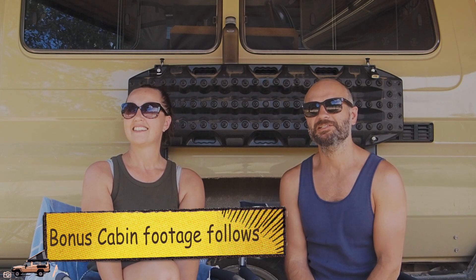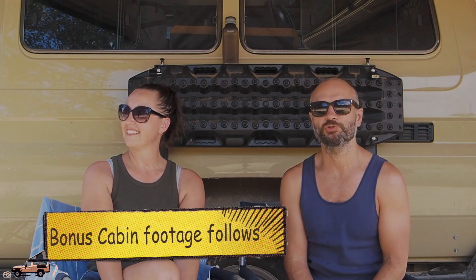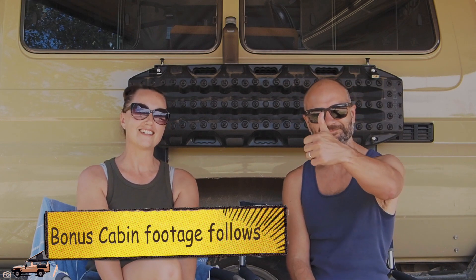Excellent. Thanks very much guys. Stay tuned for some more Troopy Talks and more Troopy trips. I hope you like our videos. Thanks for watching — see you guys next time.